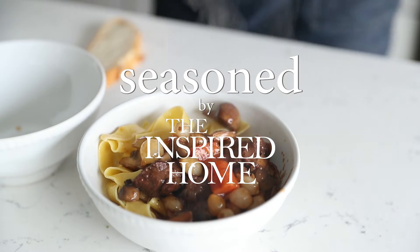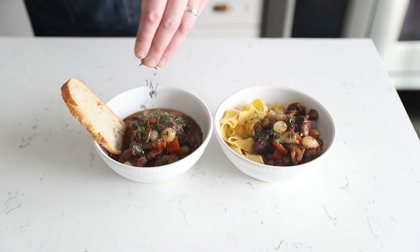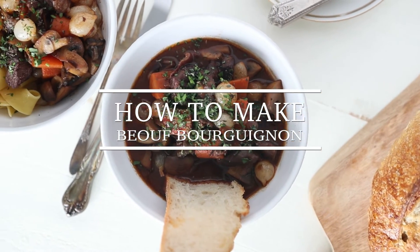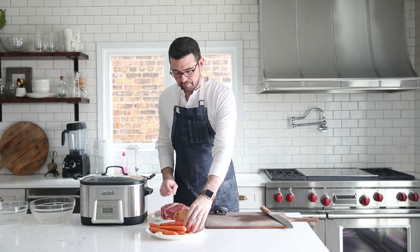Hey guys, this is Chef Billy Parisi with The Inspired Home, and today I'm going to show you how to make a classic boeuf bourguignon, or better known as a beef burgundy, which is a really delicious stew. The first thing we want to do is prep up all of our food so that all we need to do is cook.